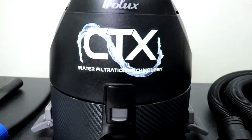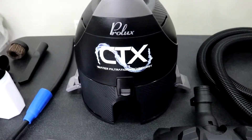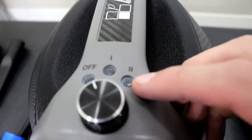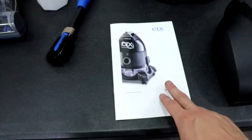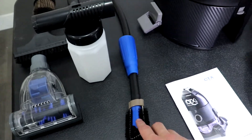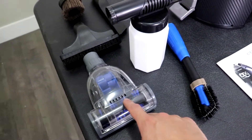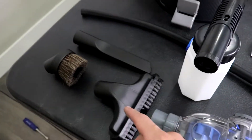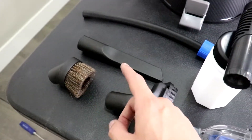You have the actual CTX canister, which has a two-speed Italian motor, an air purification mode, along with actual vacuum mode. It comes with the manual, the inflator or blower tool, mini turbo or pet attachment, handheld shampooer, and then your basic vacuum tools: upholstery, duster, and crevice.